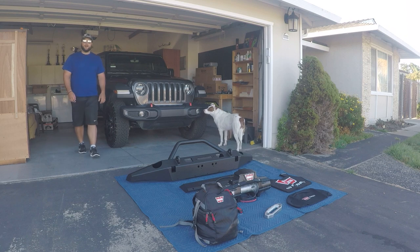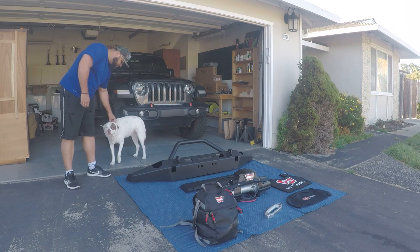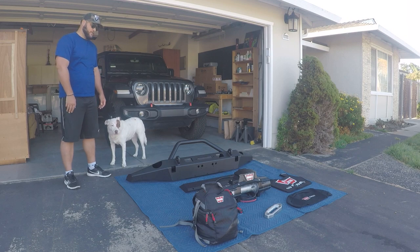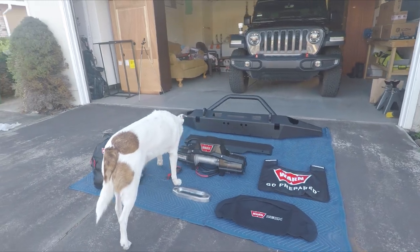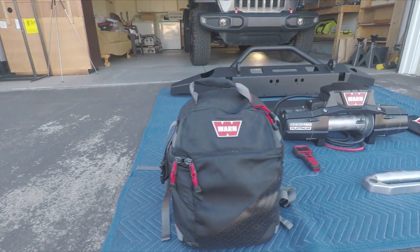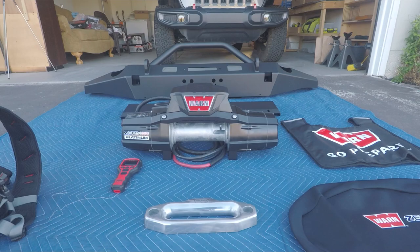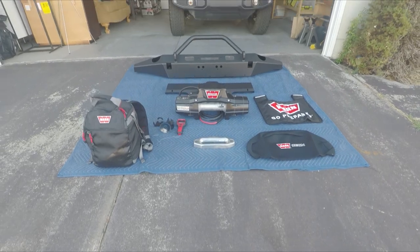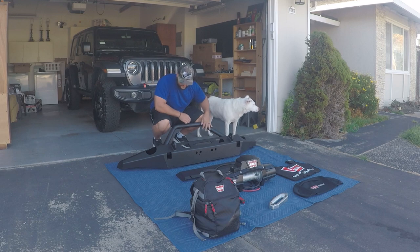We finally got it all unboxed with a little assistance from my buddy Hudson. Seeing it all unboxed and in its glory, it's just beautiful. While Hudson checks this out, let's take a look at what Warn sent us. First is the Warn medium recovery backpack. In the background you'll also see the Warn 10s Platinum winch with its wireless remote, along with a chrome Warn fairlead. And the beast in the back is the Warn Elite front bumper for Jeep JL along with the skid plate.